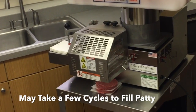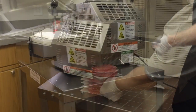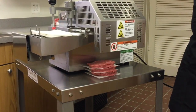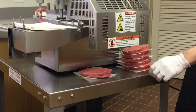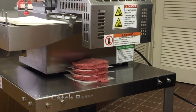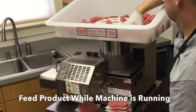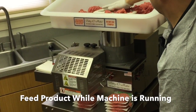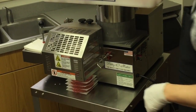Turn on the machine. It may take a few cycles to properly fill your patty. Allow the patties to stack on the table or the receiving table provided with the machine. Do not catch the patties by hand.